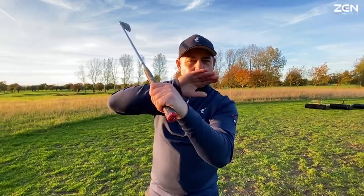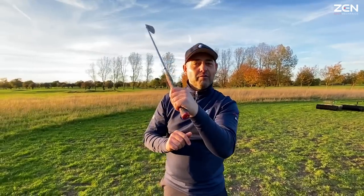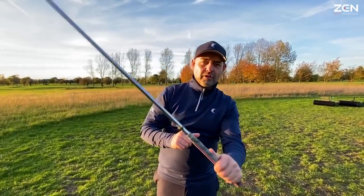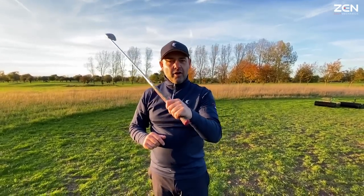We all want the perfect P4. And what does that mean? Because straight away, that top of backswing position might enter your mind. That flat lead wrist is the holy grail — get the flat lead wrist, nothing can go wrong from there. It's neutral. It's going to control the face. But if it did, then everyone would be using it. And they're not.